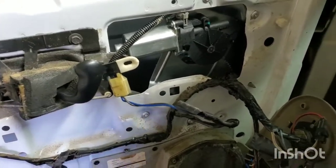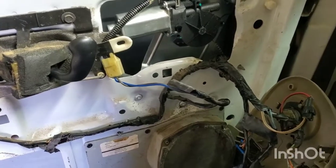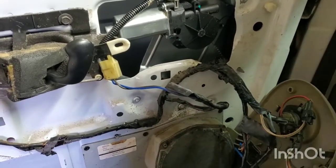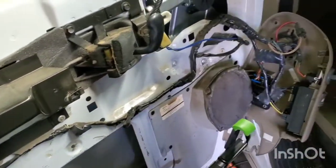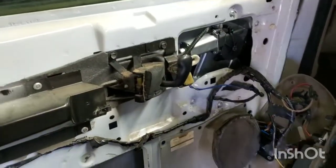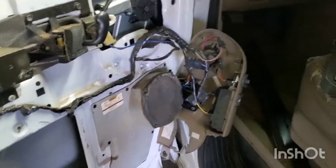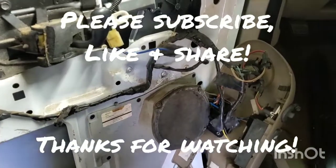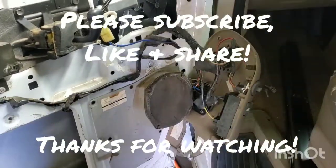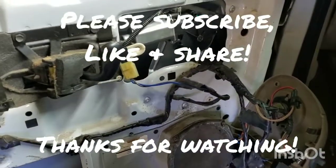Once you get the window regulator in and everything riveted, just check over everything, make sure it's working properly, and then go ahead and reassemble the door the way that you took it apart. But other than that, that's how you replace your window regulator on your Astro van. If you haven't already, please hit that subscribe button, like it, share it, and let me know what you think in the comments below. Thanks for watching and I'll see you in the next video.